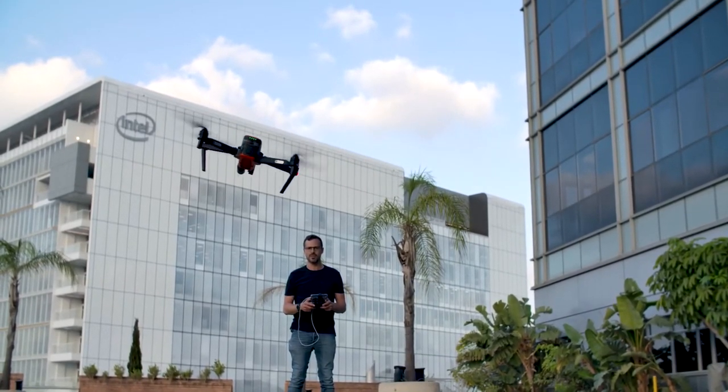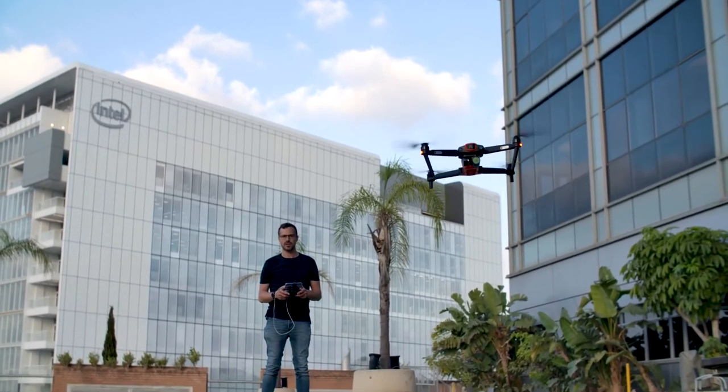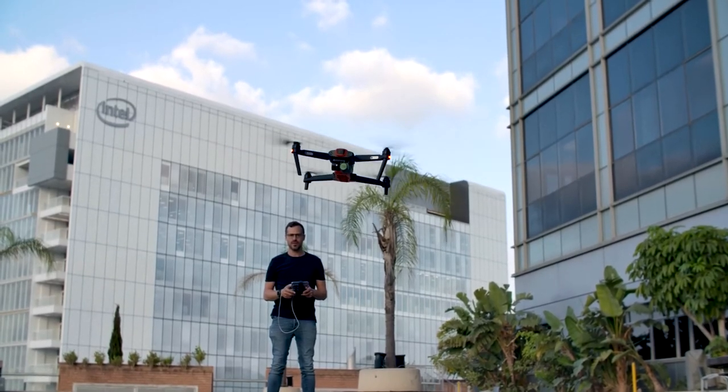I believe there are some other functionalities on this that we need to test out that I haven't seen before. So we're going to go play with it some more, and I'll see you guys at the next unboxing video. Thanks again.